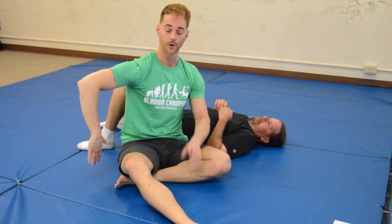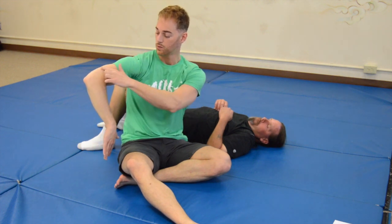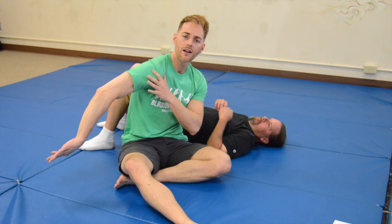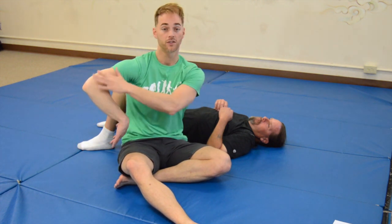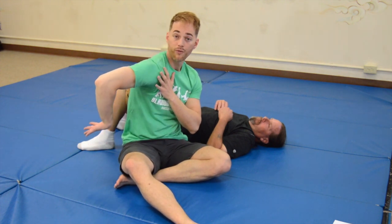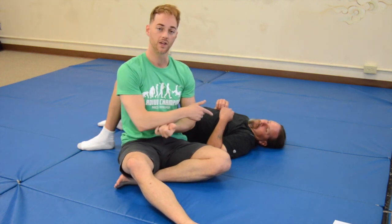Now we're going to work on that internal lock first — that's the one where we internally rotate the shoulder. A couple of key points: you want to keep a 90-degree-ish elbow bend. If you allow that elbow to lock out further, they're going to be able to escape the lock more easily and it won't put the same amount of torque on the shoulder. Also, if you allow their shoulder to elevate and protract forward, you'll notice they can go further into the lock before feeling pain. So one key point is we need to control that shoulder.